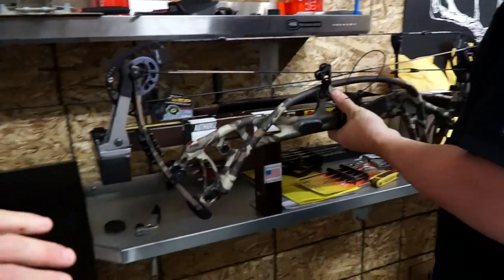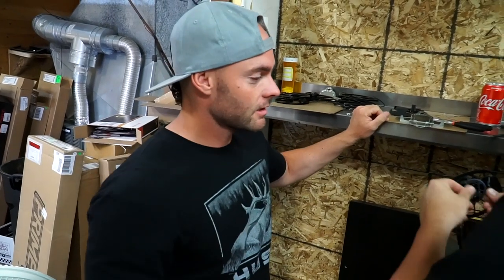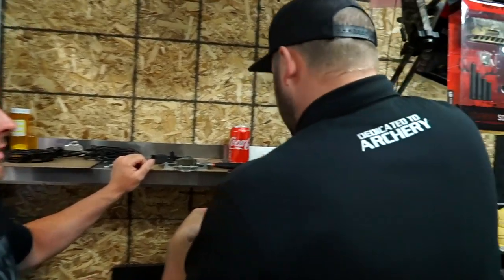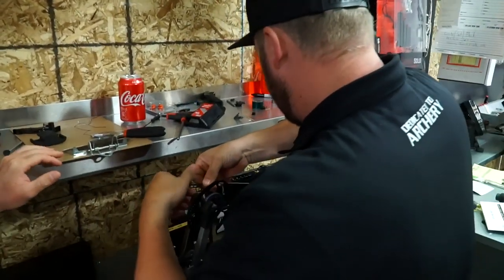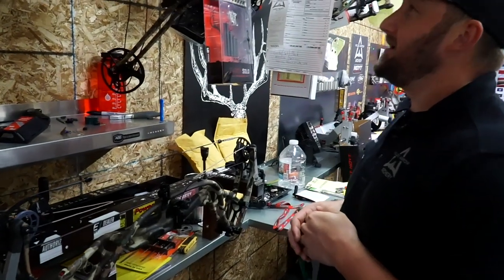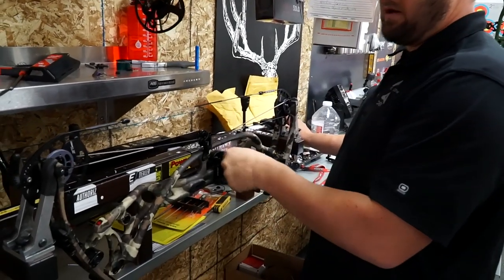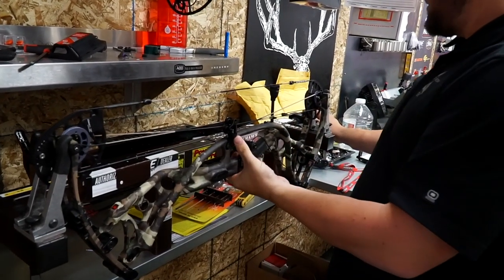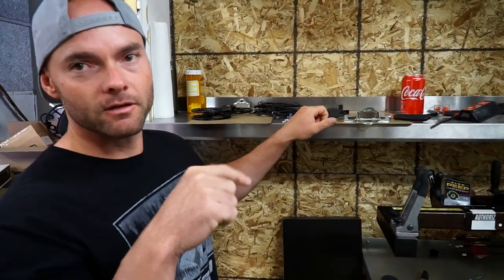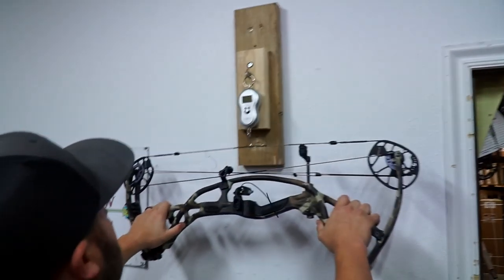By the way, if anyone's interested in getting a bow set up, people have actually been flying to Utah to have Jeremiah set up their bow from start to finish. You can call to make an appointment, tell them what you need done, and they'll fit you in. I'll put a link to their social media accounts and phone number in the description box.